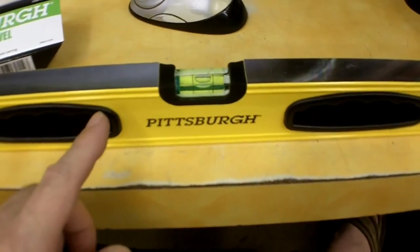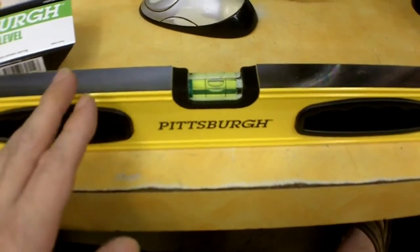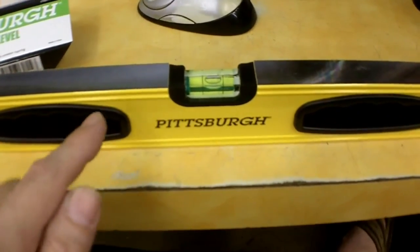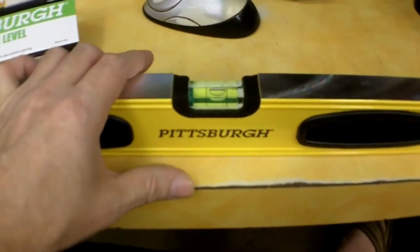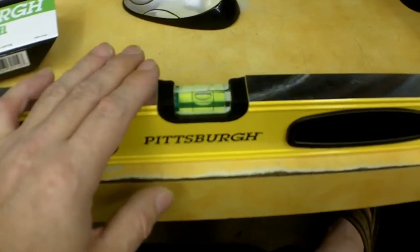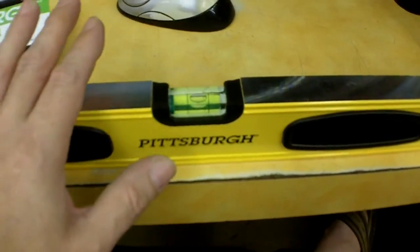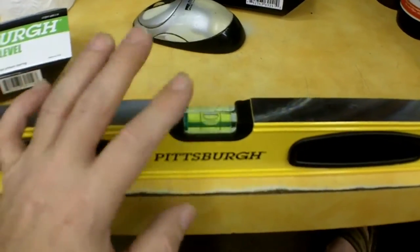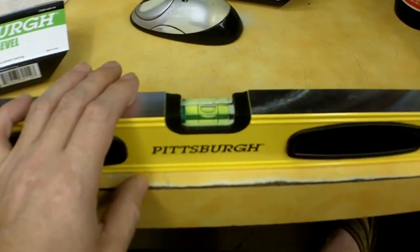One thing some people may not know about levels: you don't just take one home and expect it to be accurate. You need to check them in the store. It doesn't matter which brand you buy — you need to do a calibration test to make sure it's set up properly from the factory, because a lot of them are not. It's just the nature of them.